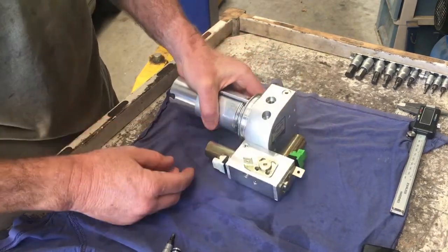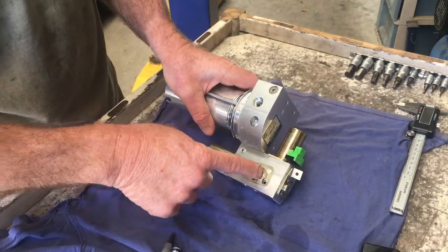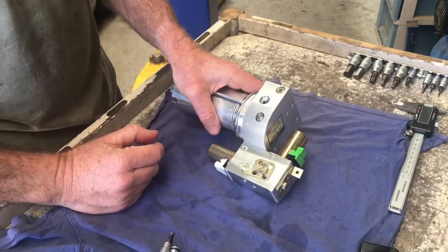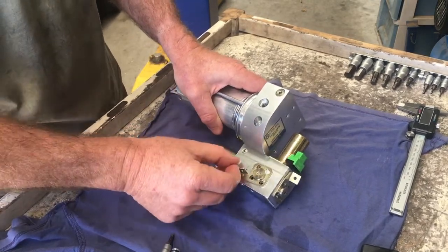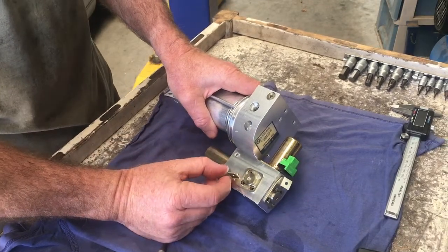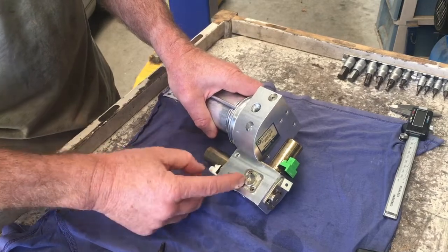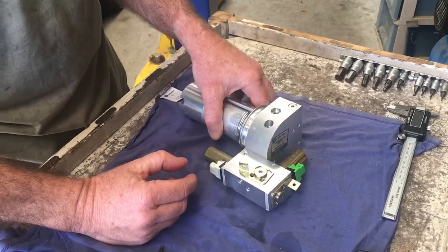The top and bottom are both the same. You can remove this if you want — it's actually loose and I'm assuming loctited in place, maybe red loctite. But really it serves no purpose to actually remove these because you don't have access to the O-rings or anything on the inside there, so I would just leave those in place.